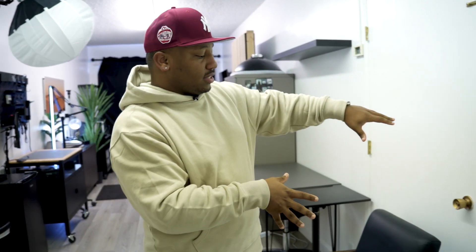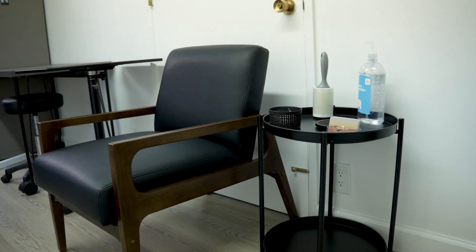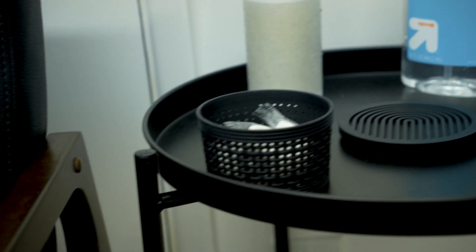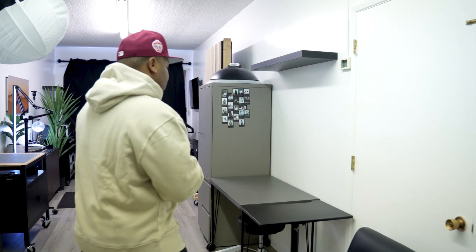Starting off, we have the entrance section. This is a tray that holds mints and business cards, hand sanitizer, and a lint roller for garments when clients come in for headshots and things of that nature. Also this chair that I got from Target — I'm going to try to list everything available in the description below.